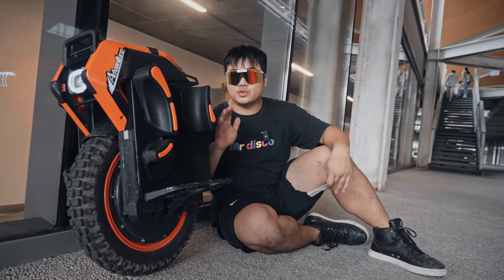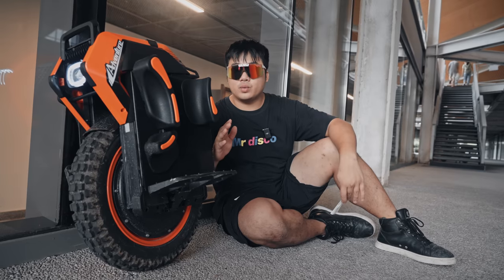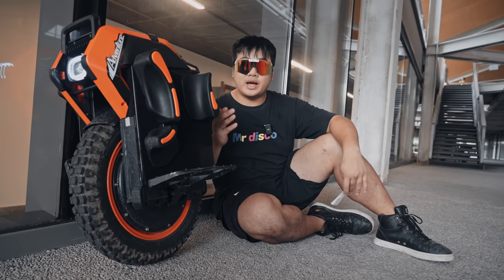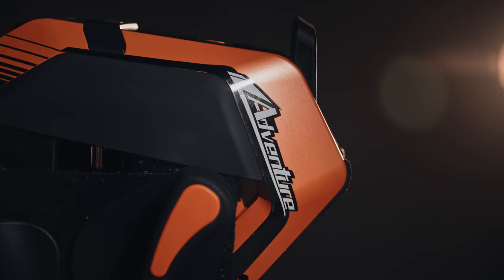The M-Motion V14 comes with a 4000 watt motor at 134 volts. Now instead of using the Samsung 50E, which are outdated now, they're actually using the Samsung 50GBs, which are replacing the 50Es. And that adds up to a total of 2400 watt-hours. The V14 uses the same Raptor controller as the V13.